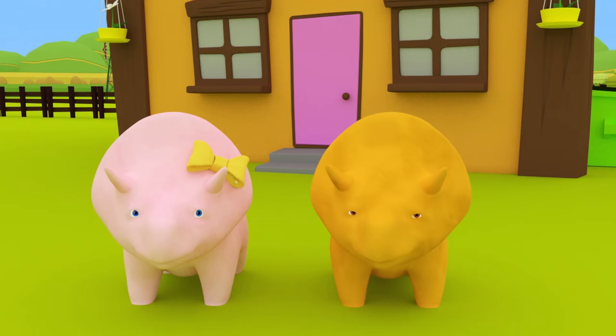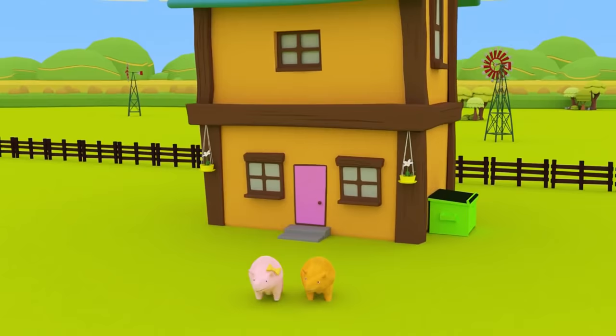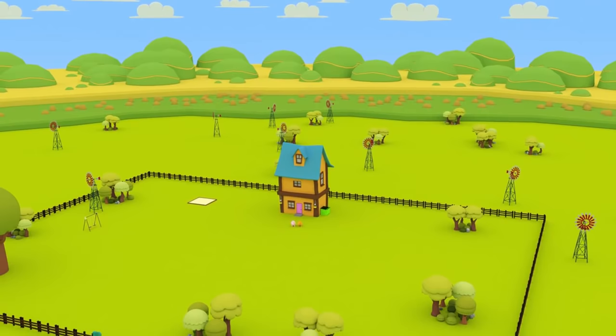That's it, Dinah! Your house is complete! Well done, Dinosaurs! What a funny day we've had! Thanks for helping us to learn colors, Dinosaurs! See you next time!